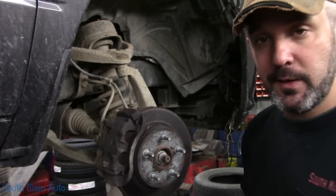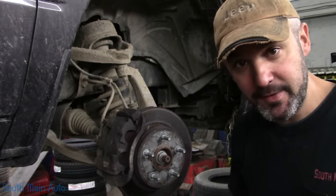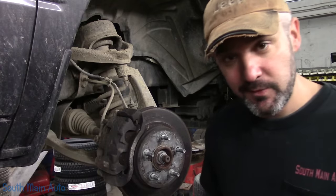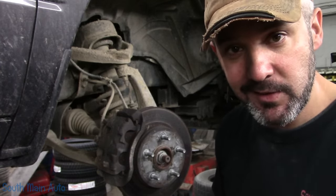Viewers, welcome back to the South Main Auto Channel. It is a 2015 Hemi Dodge Ram half-ton that needs brakes all the way around. We're going to bring it along. We haven't had a brake job in the SMA video in probably a week, so stick around.